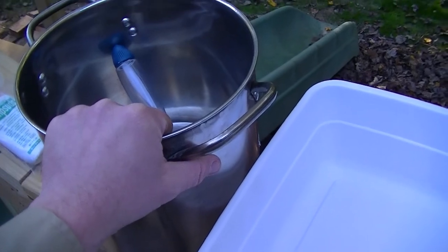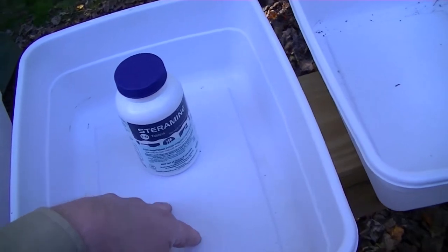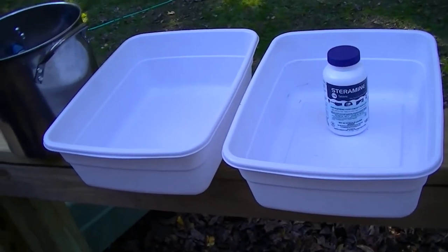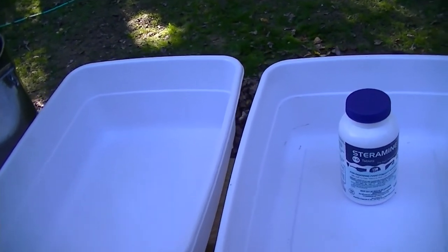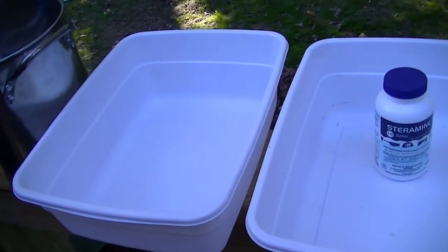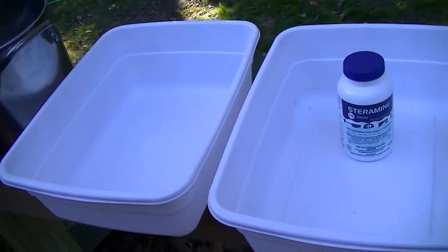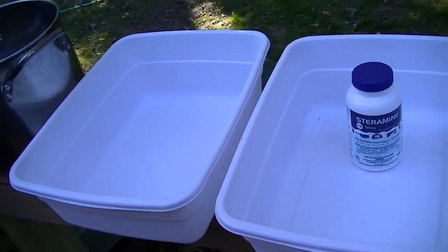So here's how you do it: sudsy water — get off all the food; clean water — rinse off all the soap; then soak in a sanitizing agent to kill all the germs. Once you're done, pull it out and let it dry. That's how you do dishes at camp — it's that simple. This will keep you safe, keep your pots and pans clean, keep extra paper products out of the landfill, and keep you from getting a stomach ache from leftover dried food that went bad. This is a good way to make sure you've got everything cleaned, sanitized, and ready to go for the next meal.